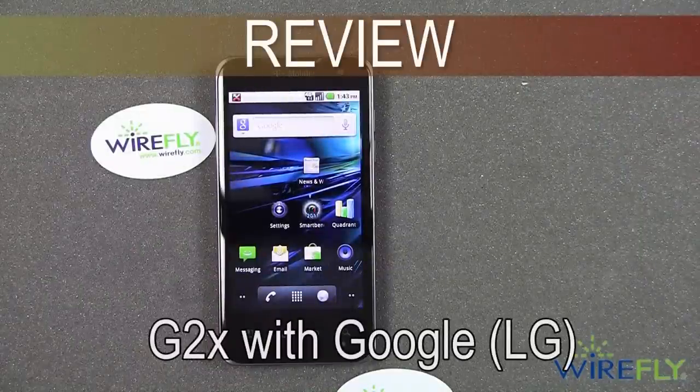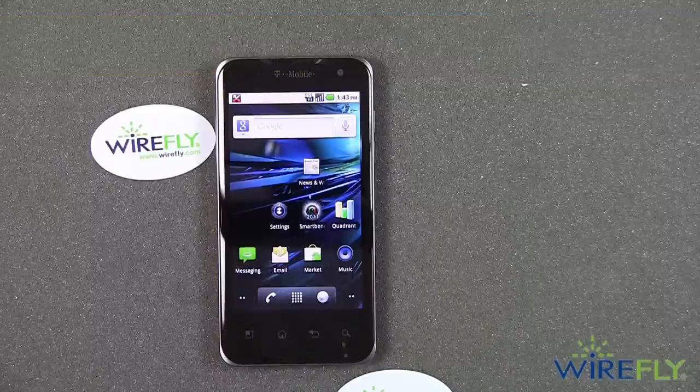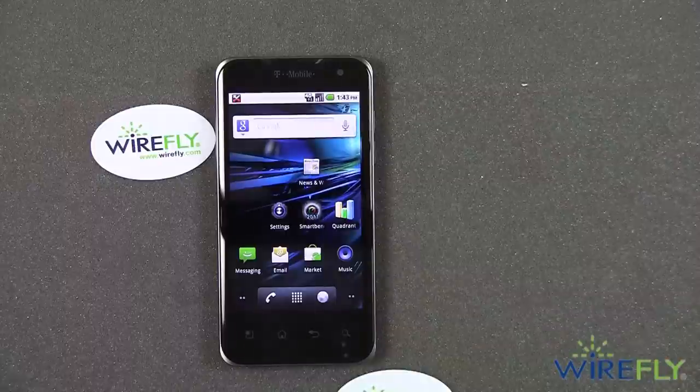Hello, everyone. This is Bob Kovacs here at Wirefly with a review of the new G2X by Google, which is manufactured by LG and available on the T-Mobile network.